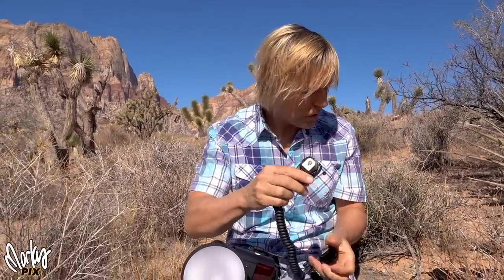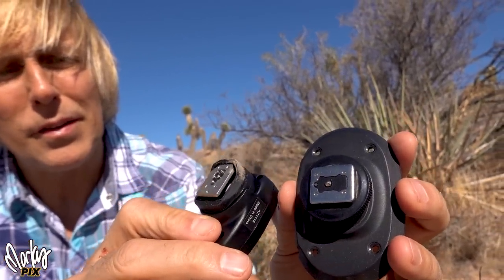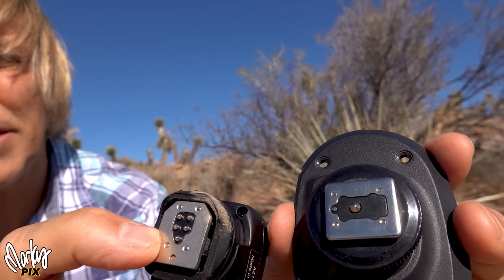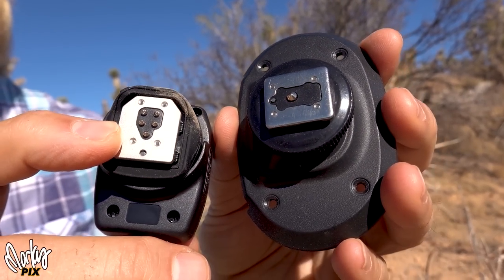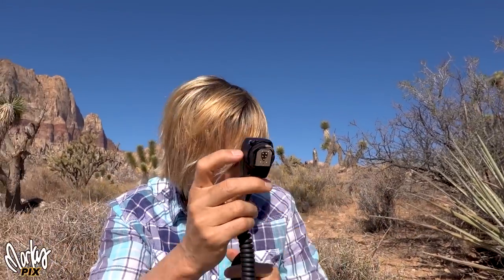Look at the difference between the old-school flash cord and this one. The old one has one knob on it, and this one has five or six little connectors on it. High-speed sync has to have all these little connectors that talk to each other — and that's what you need to connect the flash to the camera.